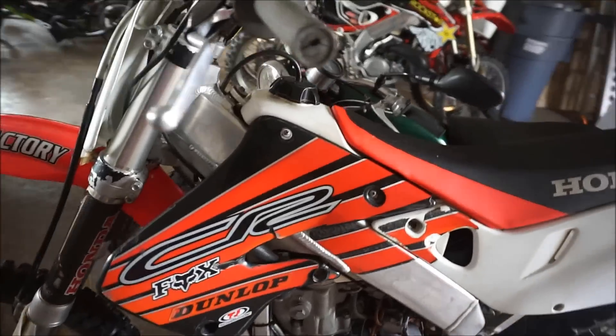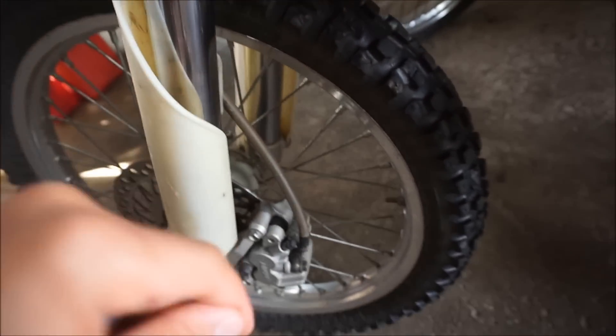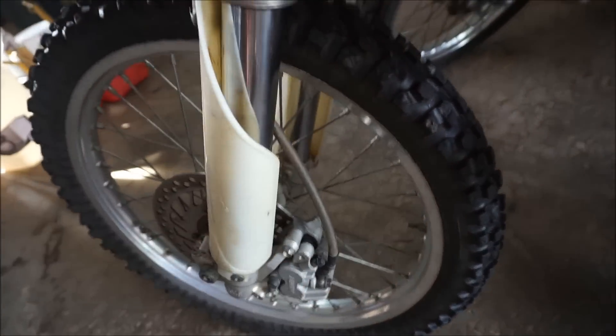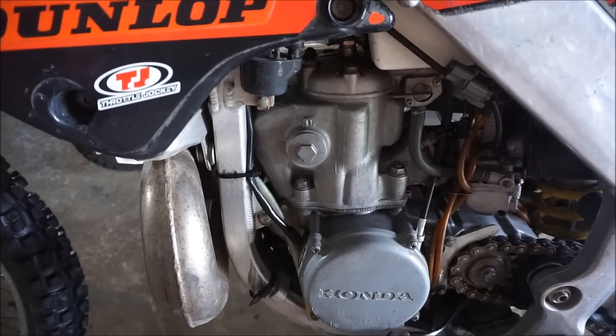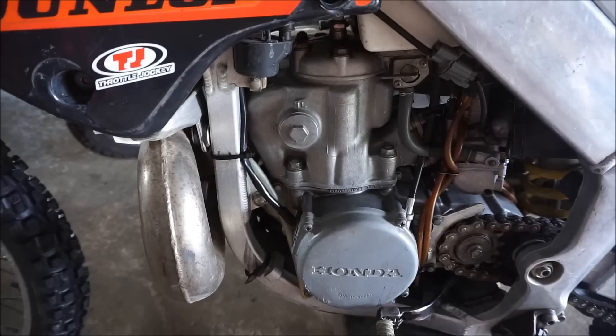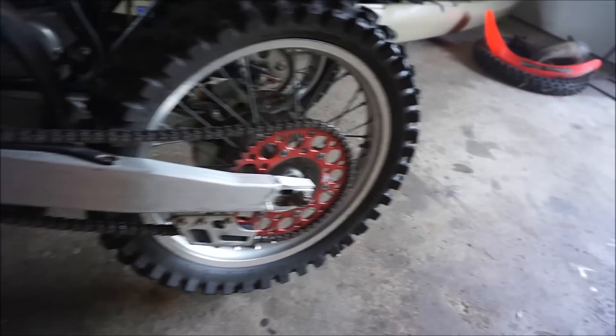This thing has brand new fork seals — super dry, like it's insane, brand new. It's bored and ported, he said. Brand new piston in there.